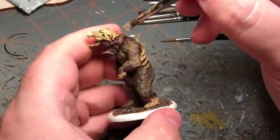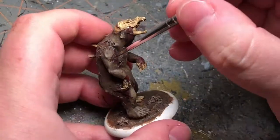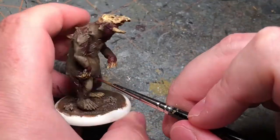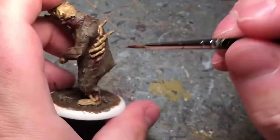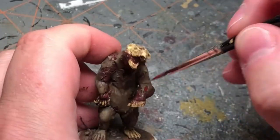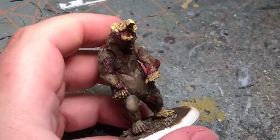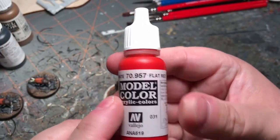And now an extreme highlight with just the buff. Going back in to highlight the bloody sections, and adding some red to it to do a bit of highlight. The last highlight was with some flat red.